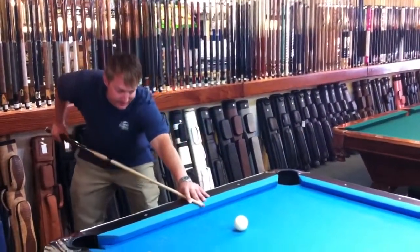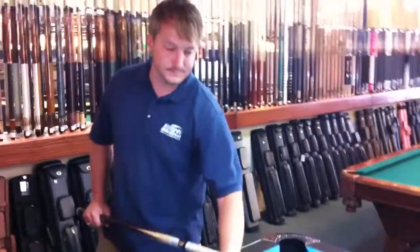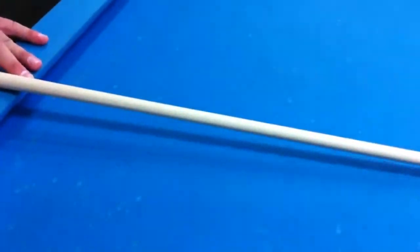The cue hits amazing and sounds very good when it makes contact. This is Brandon with Billiards and Darts Direct.